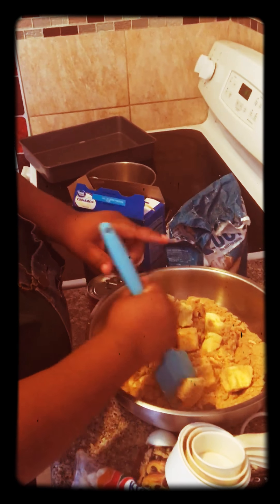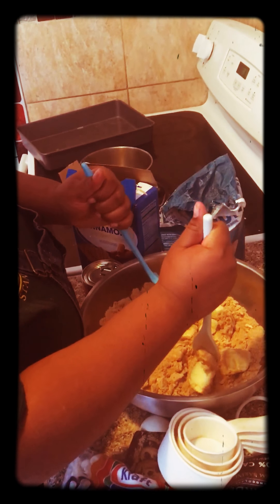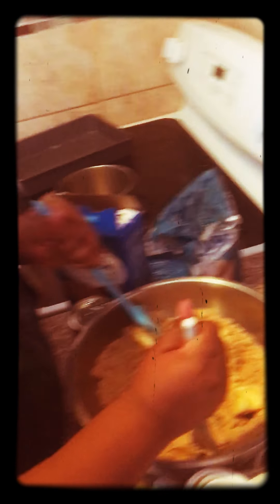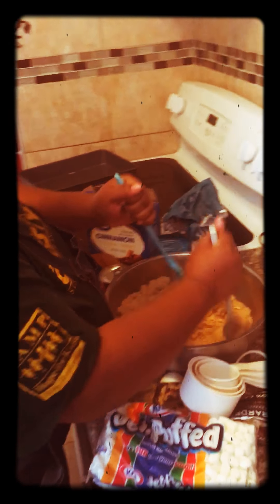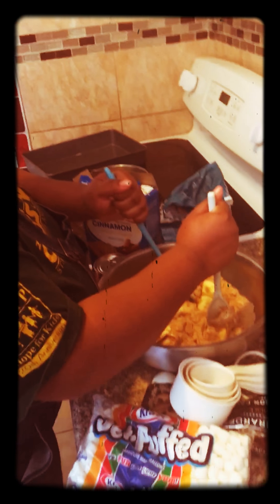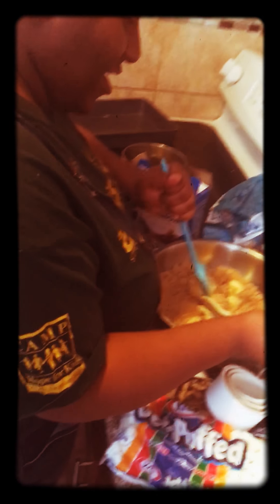Look what a great job Makaniah is doing! Makaniah, how long have you been cooking? About five days — well, if we're being honest, you've been cooking for over 13 years. Makaniah first started cooking when she was seven. Do you have a favorite dish to cook? Loaded fries, with gravy and cheese — like poutine fries!